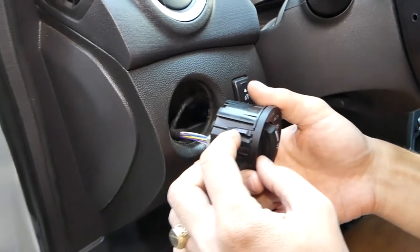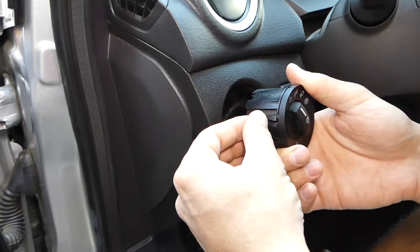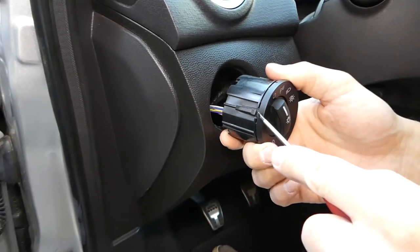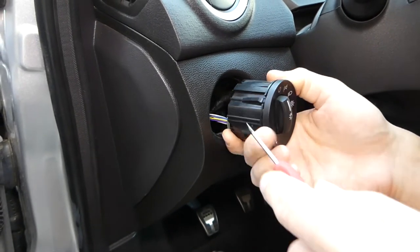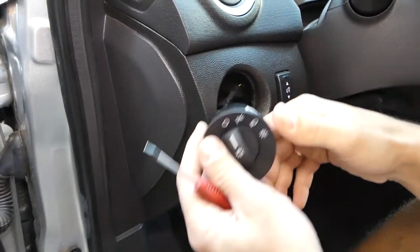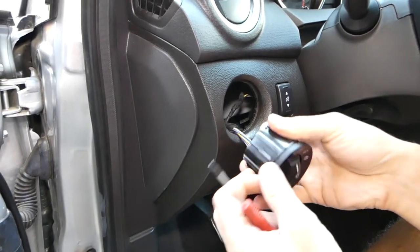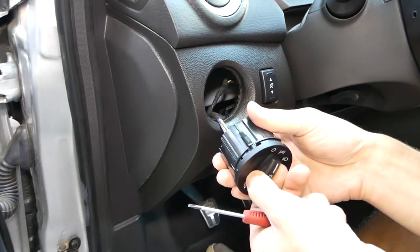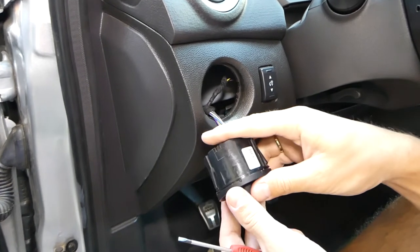You need to press each clip in. With the screwdriver, just go in very gently and press it in right there. The same goes for the one on the very bottom and the one on the side. That plastic piece might pop out — that's fine, you just press it back in. It has a canal that it sits in.